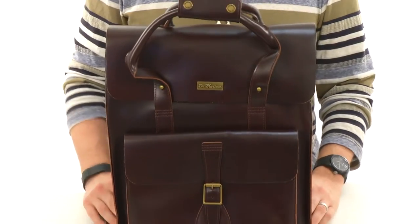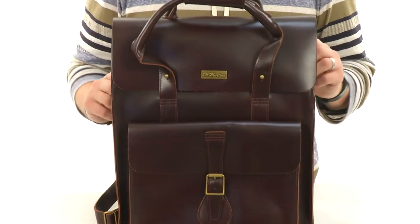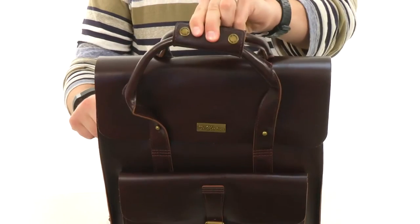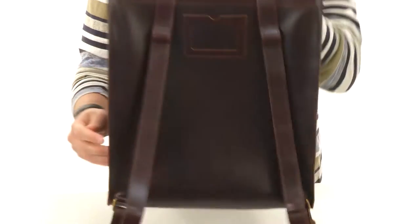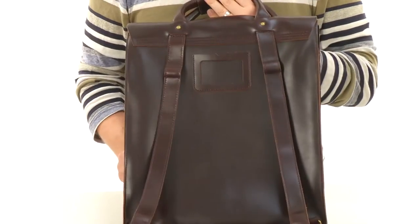Hey everybody, my name is Richard and today we're checking out this really nice looking leather backpack from Doc Martens. This leather backpack looks fantastic so you'll be able to carry around all your gear and look really snazzy while you're doing it. Got this handle here on top so you just pick it right on up and go. We also have these adjustable shoulder straps on the back so you can carry it around that way as well.